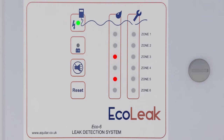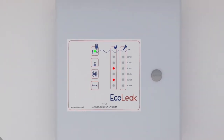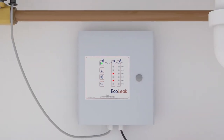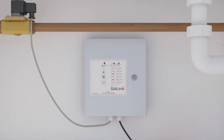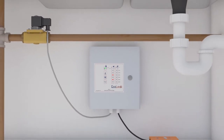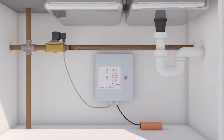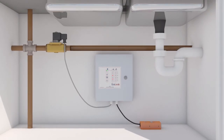Each panel will provide local audible and visual alerts promptly and reliably. The compact size of the panels allows easy mounting in tight spaces. A battery backup comes as standard. Volt-free relays are included, which can be used for controlling auxiliary equipment such as solenoid shutoff valves, flashing beacons, or for linking to a BMS.